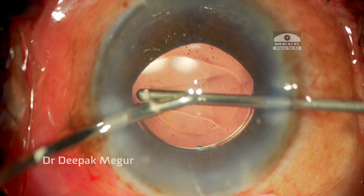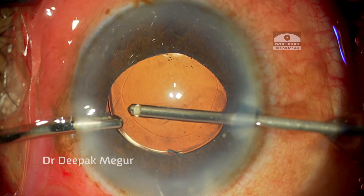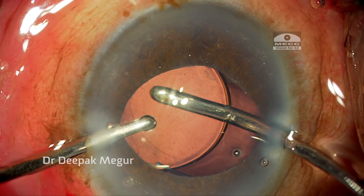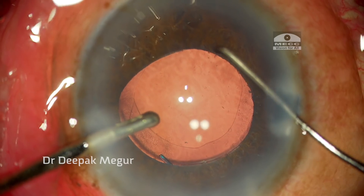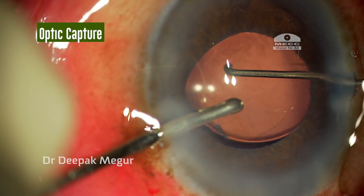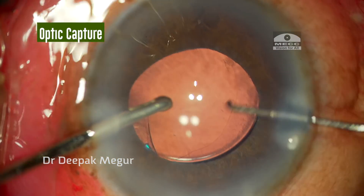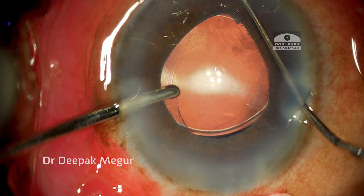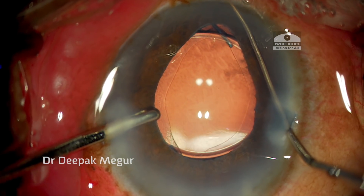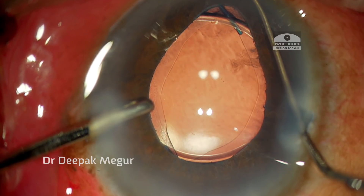Once the vitreous is removed, I take care of the OVD. The OVD in front of and behind the lens is removed — I used sodium hyaluronate, which can be removed quite easily and completely. Once the OVD is removed, it's time to achieve the optic capture. Using an irrigating cannula in my left hand and a Sinski hook, I gently manipulate the optic of the lens into the bag by pushing and nudging it sideways. The successful optic capture is indicated by the ovalization of the capsulorhexis — the haptics are in the sulcus and the optic is in the capsular bag, nicely overlaid by the anterior capsular flaps.